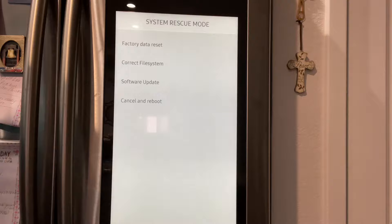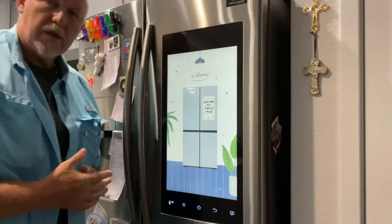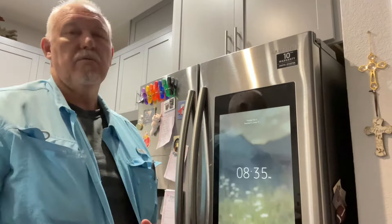She kept telling me to push that factory data reset button, and I kept pushing it and nothing happened. I pushed it and pushed it and nothing happened. I got frustrated — I said, ma'am, I'm going to go, I'll figure it out on my own. So I kept pushing it, sliding my finger across it, and finally it did something.